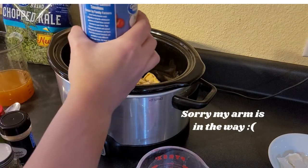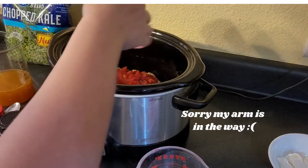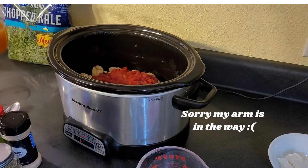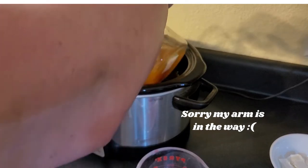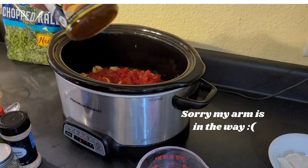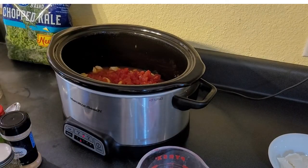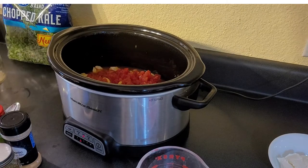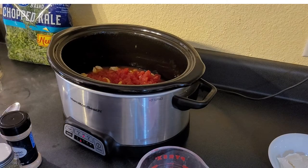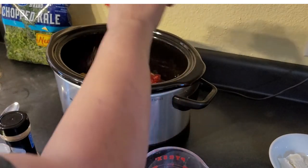One can of diced tomatoes with their juice — throw it in there. This is 16 ounces of better than bouillon refrigerated stuff mixed with some hot water. If you hear lip smacking in the background, that is definitely not me — it's the pig. Since I don't have seasoned tomatoes, I'm adding some extra seasoning.